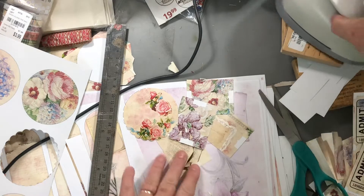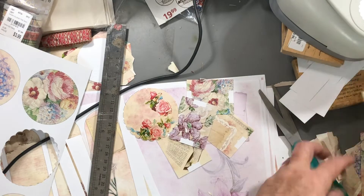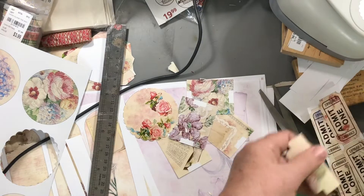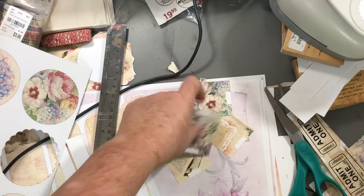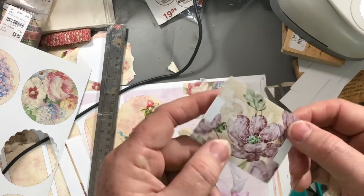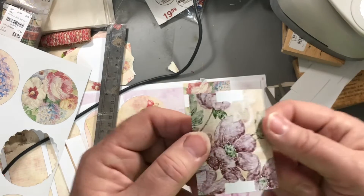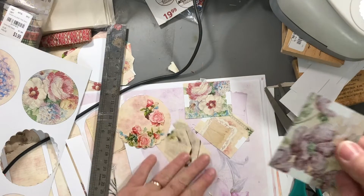Two things I'm working on. One, I cut out all the pieces. I got the tickets almost cut out and some tabs and some banners. When I was doing the tabs, I thought it'd be better cutting out this inside part if it was already folded. That way both sides would match.